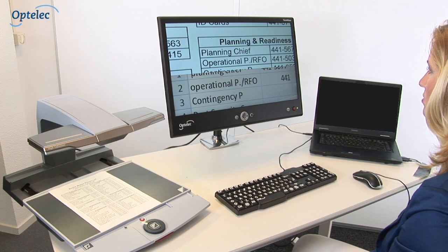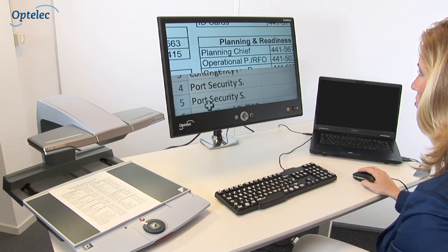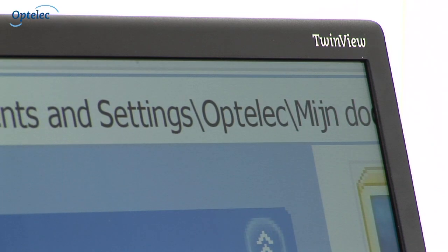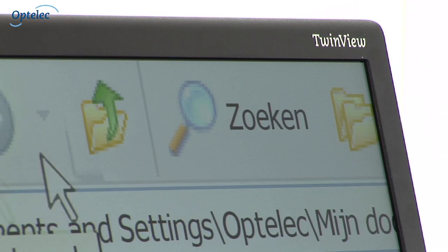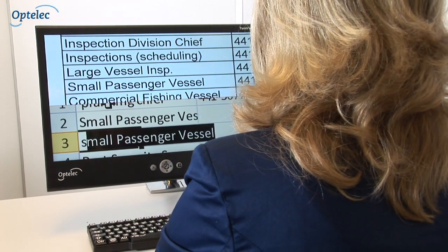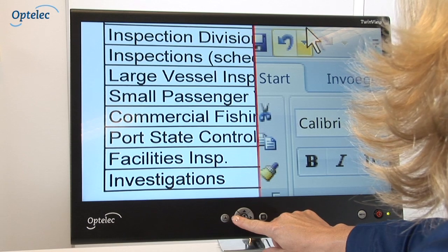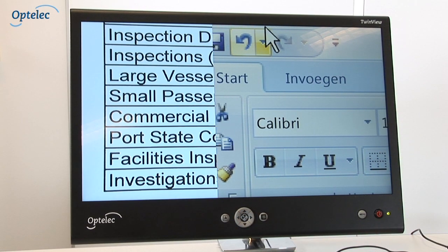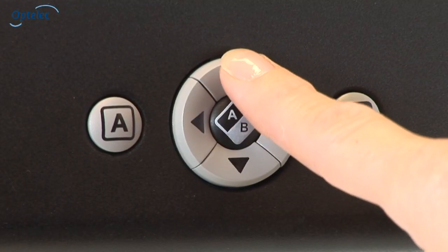The Optelec TwinView features an LED high resolution screen ensuring a noticeably sharp image in HD quality, regardless of the resolution of the computer or video magnifier. You can easily adjust the horizontal and vertical split screen using the arrow keys. The arrow keys also make it easy to modify the split position of the video magnifier displayed on screen.